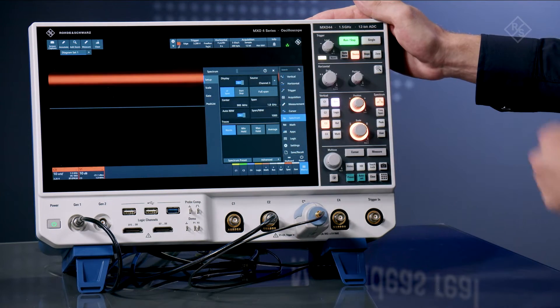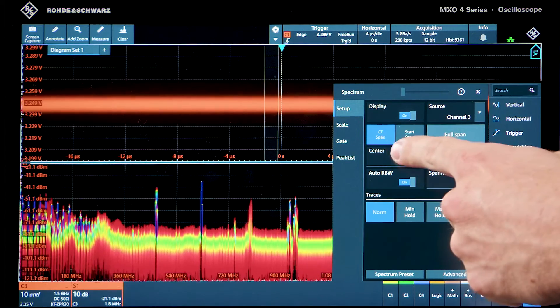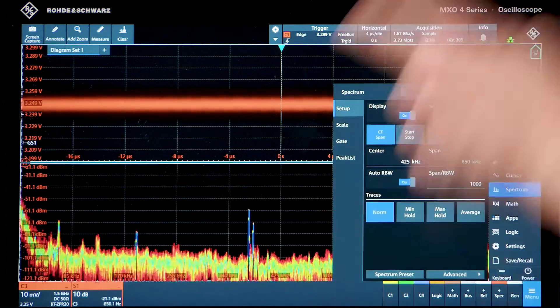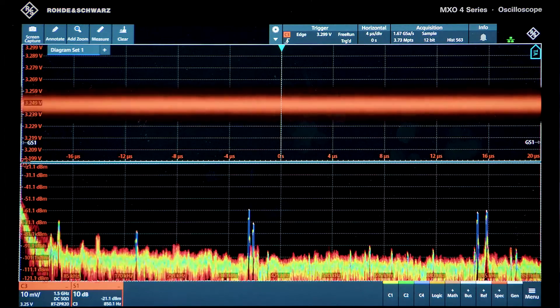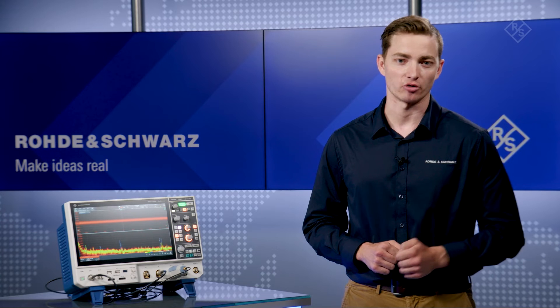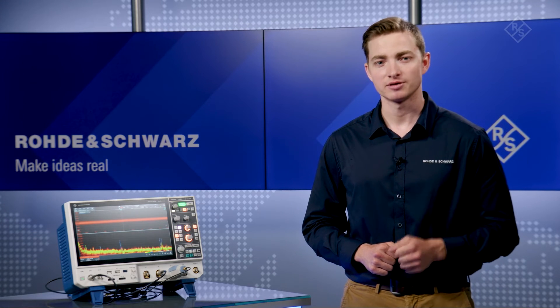Let's enable the spectrum and full span. I can then zoom into the low frequency switching here at 425 kilohertz. All of this is done without affecting the parameters of the time domain. Independent time and frequency settings, along with a wide offset control and low noise, unlike other scopes, allow me to see a great view of what's happening in the power rail. Check out RNS MXO oscilloscopes in your lab — see the difference.